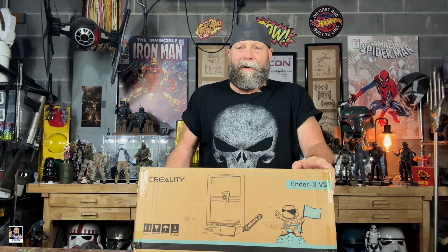Well, you can tell by the thumbnail — I got another printer. Let's open it up and check it out.